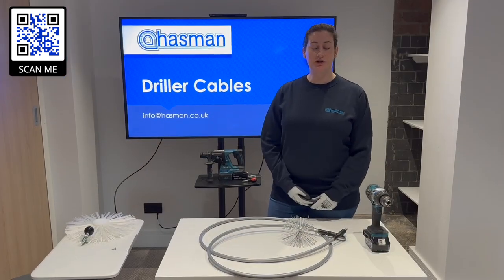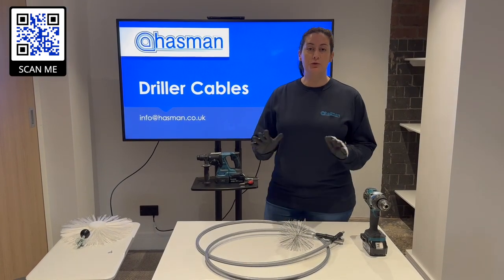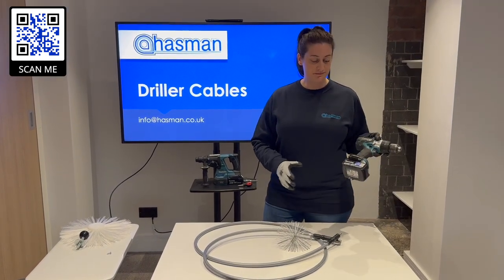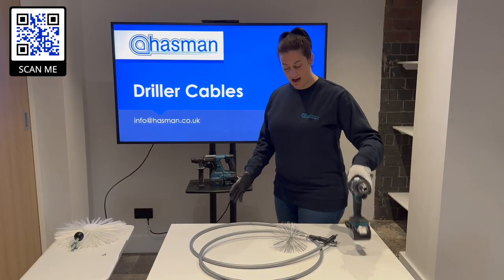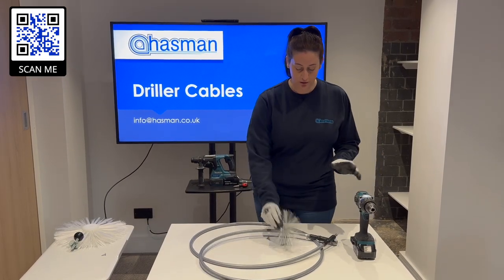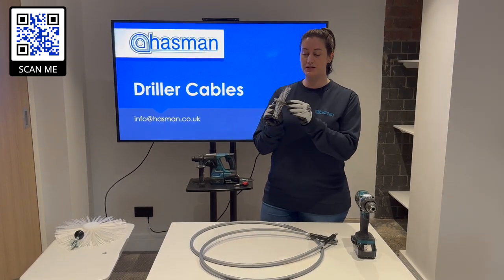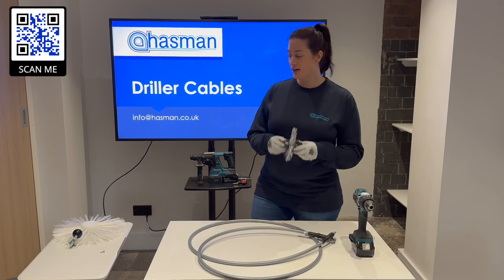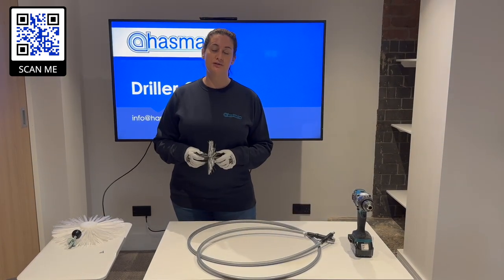Today I'm going to be demonstrating the 8mm 3 meter cable. All you need is your drill, preferably an 18 volt or 24 volt hammer drill, and your driller cable along with your choice of brush. Leafa have a range of brushes both with the M12 connection and also the nylon centre connection. I'm going to show you how to use both of these.